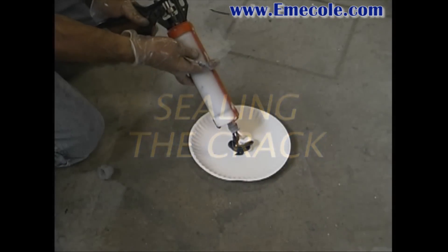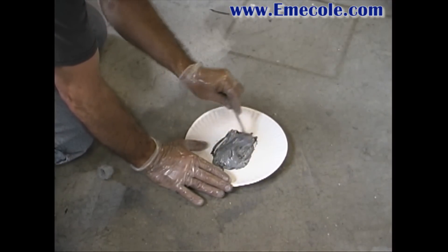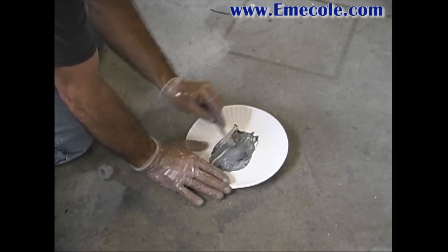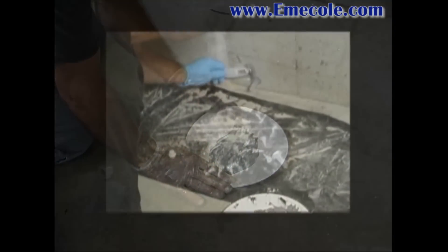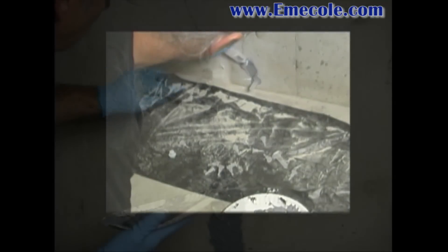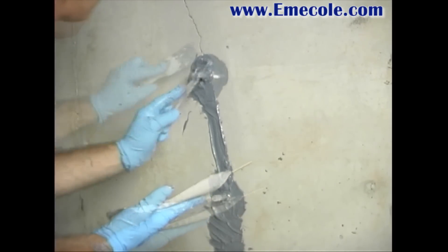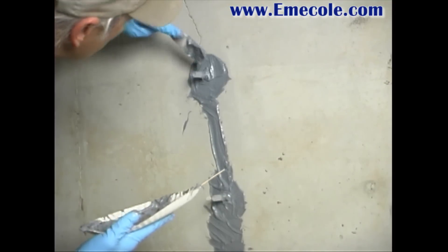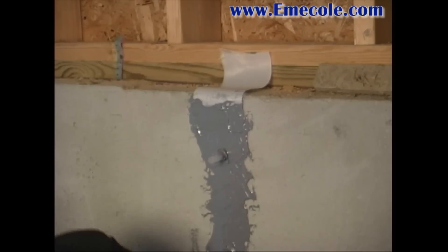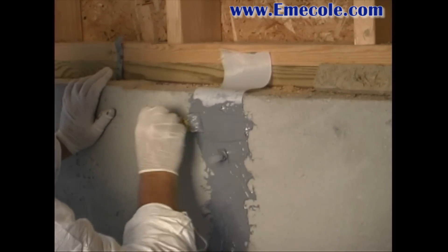For sealing the crack, dispense approximately one-third of a tube of seal and peel onto a pallet and mix thoroughly. Do not mix more than one-third at a time, as excess mixed material may harden before application is complete. Using the plastic trowel, apply mixed seal and peel one-eighth of an inch thick, about two inches wide, along the entire length of the crack. Apply extra material around the base of the ports to increase thickness to about one-quarter of an inch. When you come to the top of the crack, embed a starter tab — a piece of cloth or duct tape — into the surface seal itself.